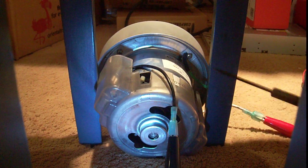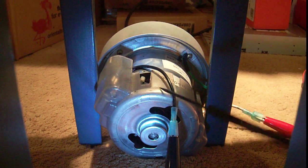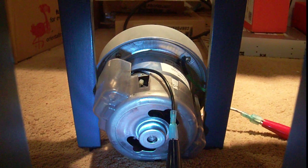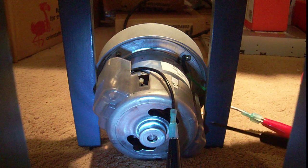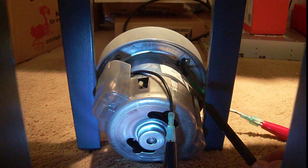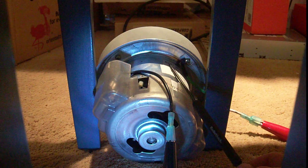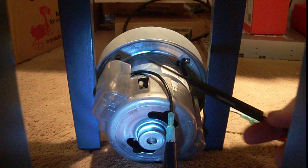Hey guys, so this is another thing that my friends got me. It's from a vacuum we took apart — one of those backpack-style vacuum cleaners. It's a really huge motor, very large. It takes 11.5 amps at 120 volts, 60 hertz AC, so it's not something to mess with. It's a 1400 watt motor.